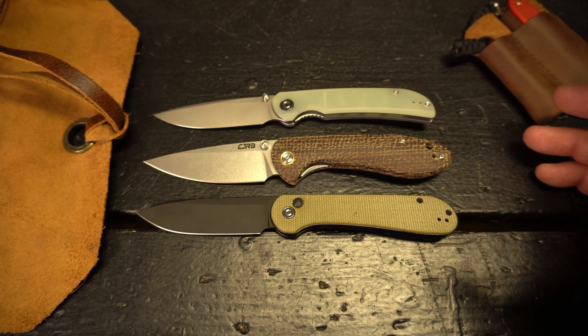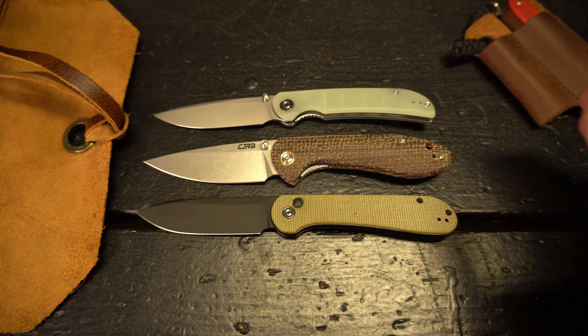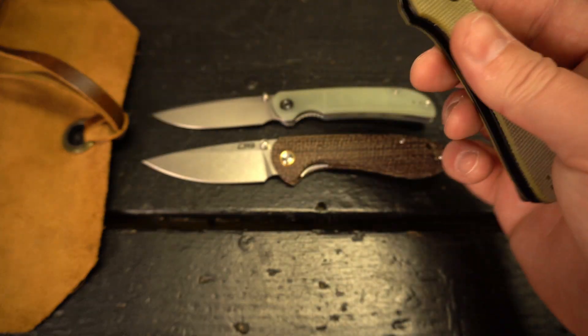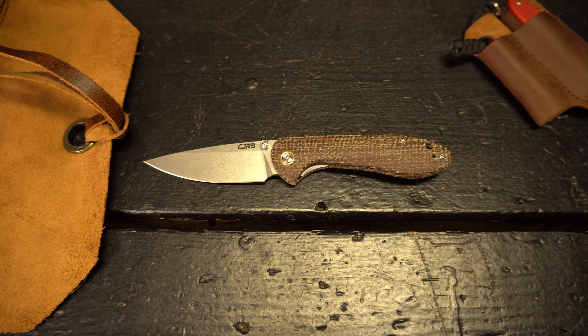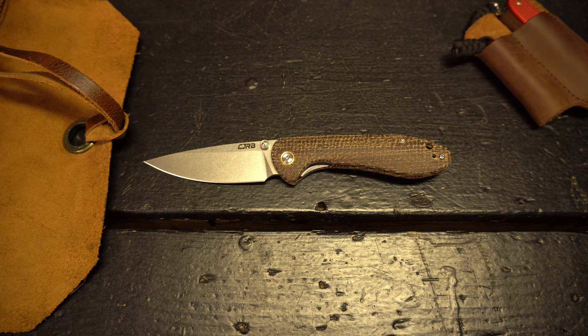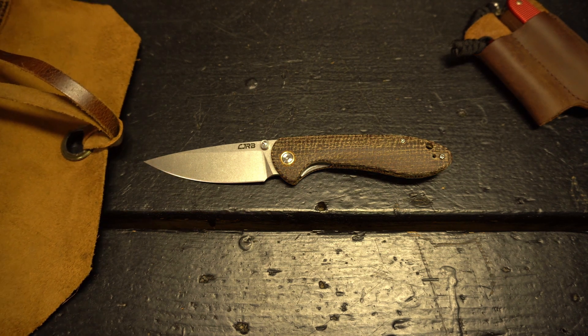This kind of gives you an idea of how I intend to use the Feldspar — it's a light to medium duty EDC that I'll have in my rotation. I haven't really figured out what I want to carry with it as a companion carry yet, but when I do I'll follow up with you guys.